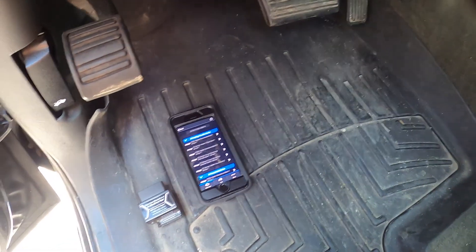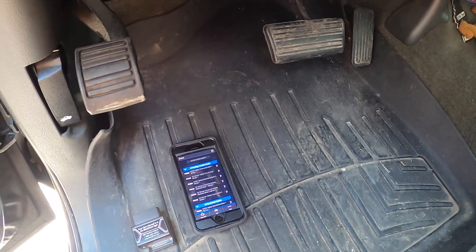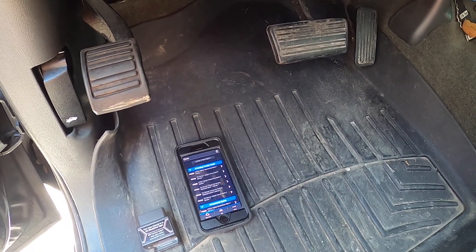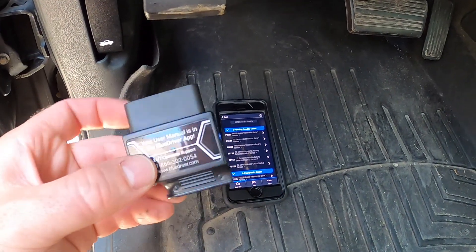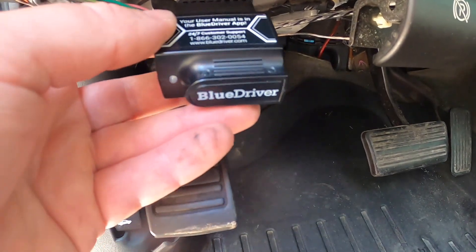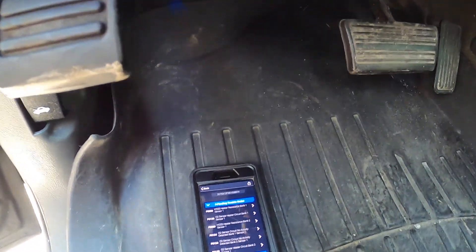YouTube Biker Mike here, back working on the old trusty rusty GMC Sierra. I had some problems with the engine light coming on, so I grabbed my BlueDriver OBD2 Bluetooth code reader, plugged it into the OBD2 port under the dash, and ran a scan of the codes.